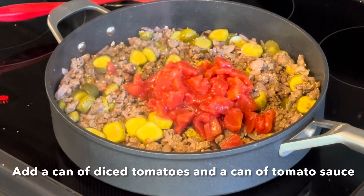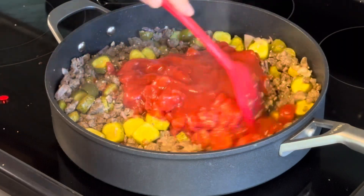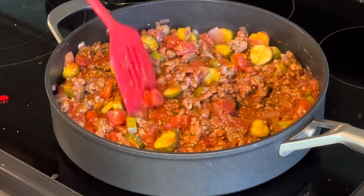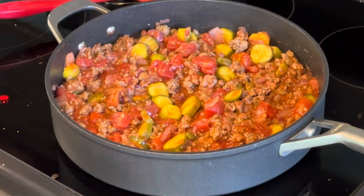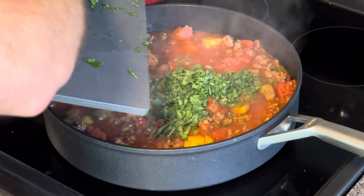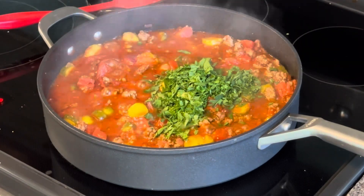I'm taking a can of 12-ounce diced tomatoes and a can of 12-ounce tomato sauce, adding it in with the hamburger, pickle, onion, and garlic, and mixing it up. Bring it to a boil. While that's cooking, cut up some parsley, put that in the pan, and mix it all up.